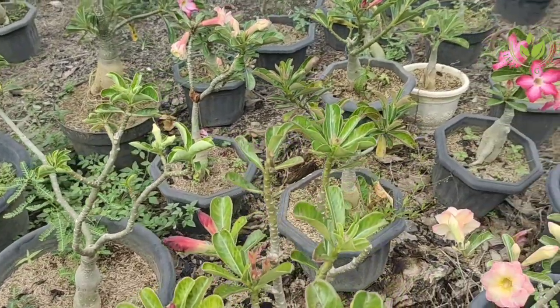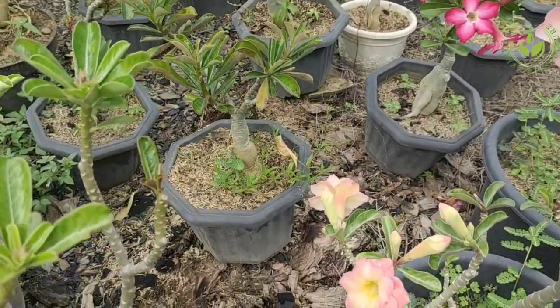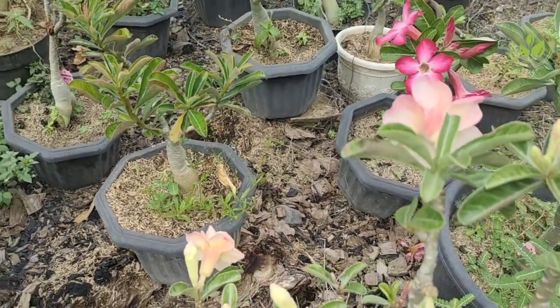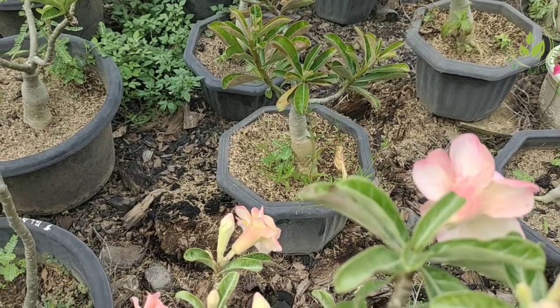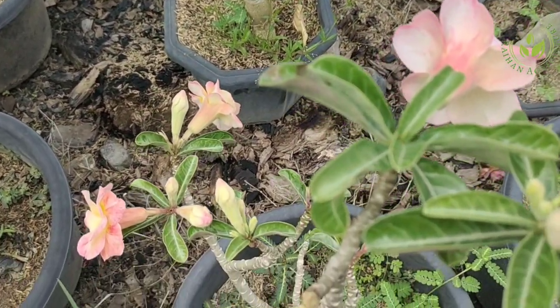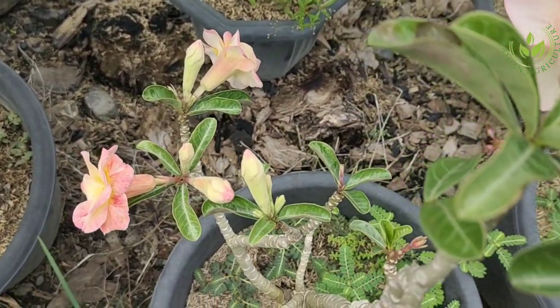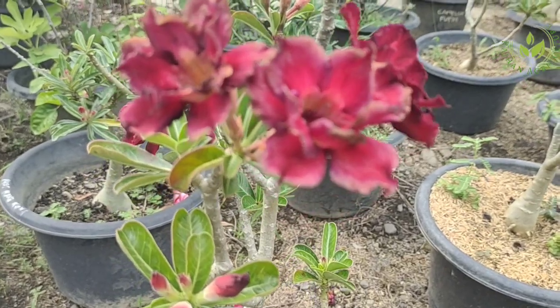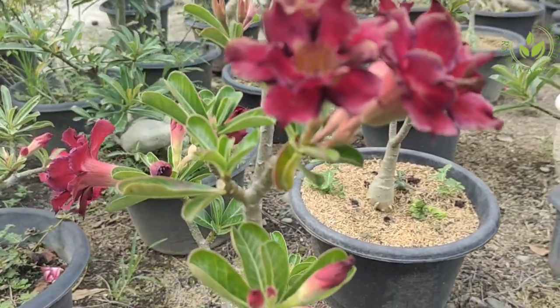Jangan tempatkan tanaman hias adenium di tempat lembab, karena akan mudah diserang jamur dan terjadi pembusukan yang berakibat fatal, yaitu kematian pada tanaman hias adenium kita.